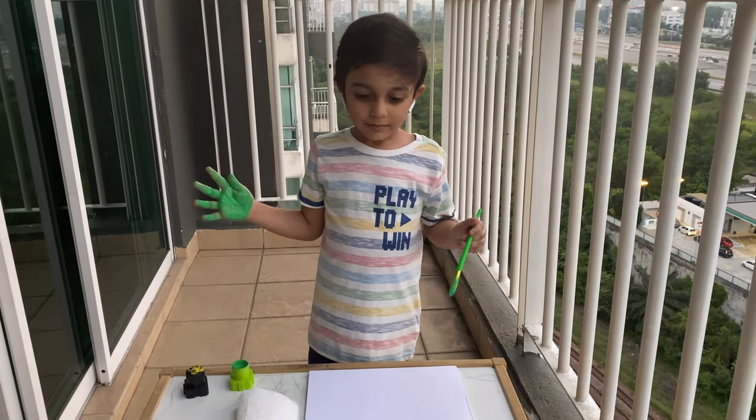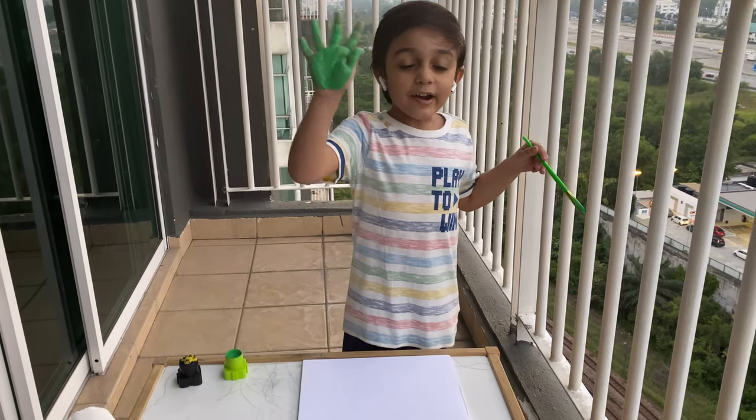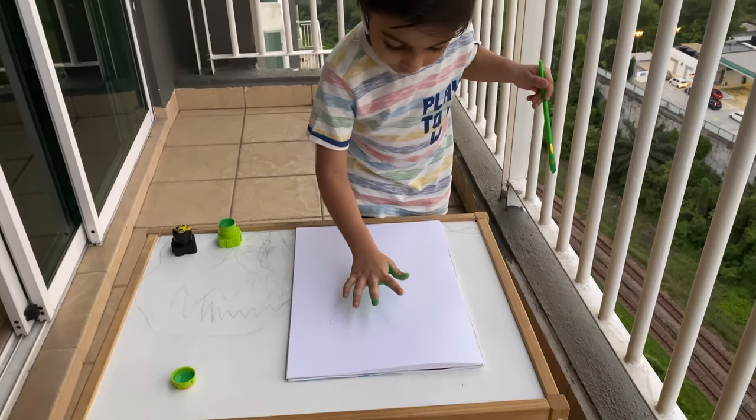First we put green. Look guys, I already painted my hand. Now I'm gonna print it. See?